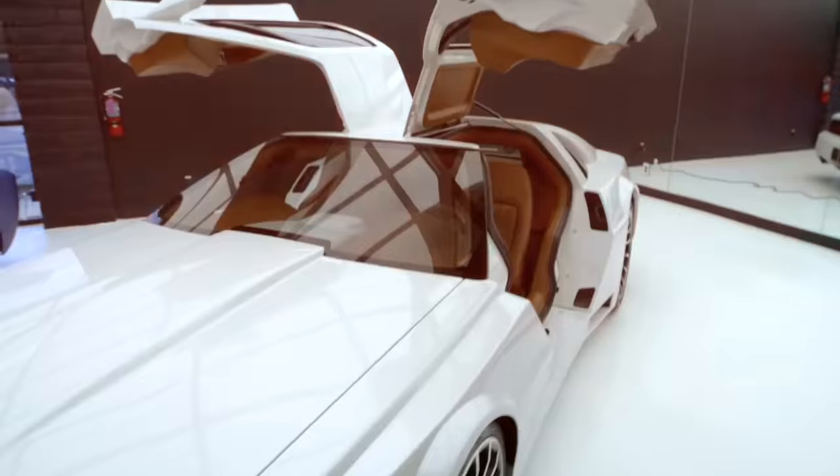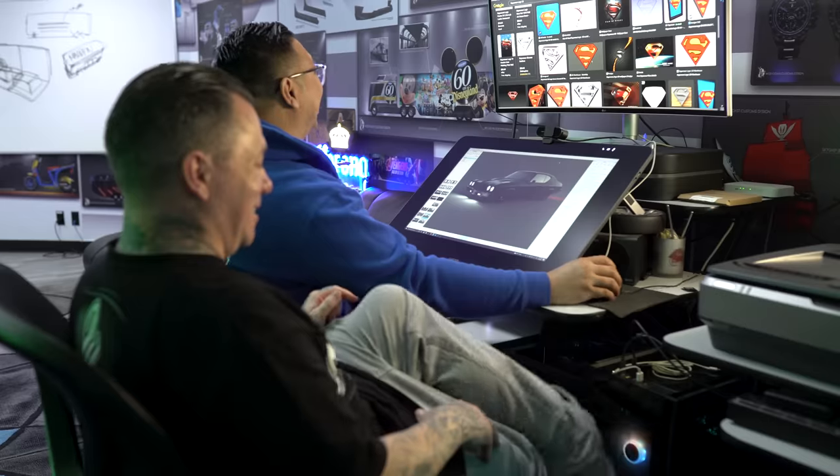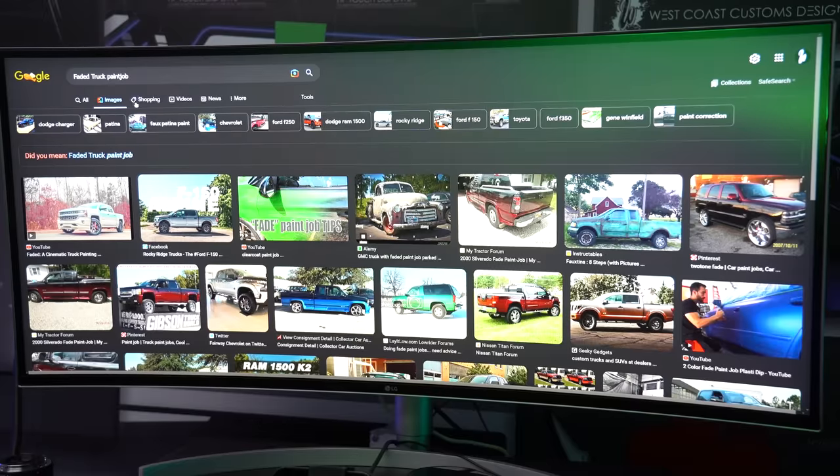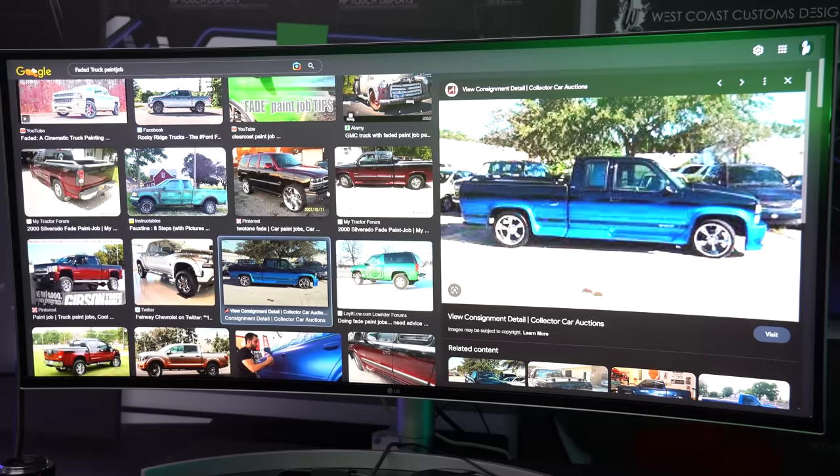Did you warm up the DeLorean? Back in my days, when we used to build mini trucks, fade paint jobs were in. People liked that style.